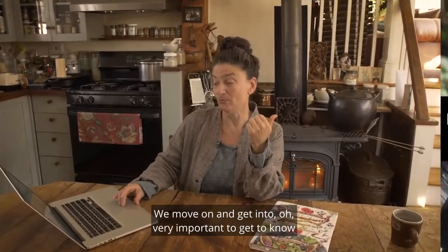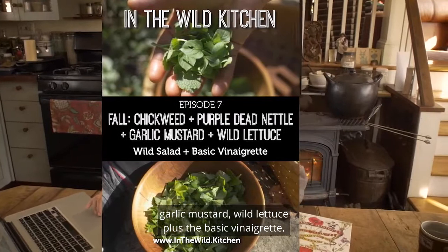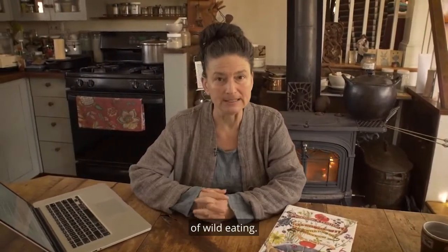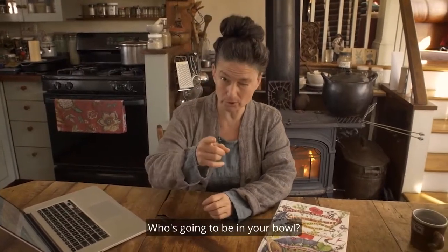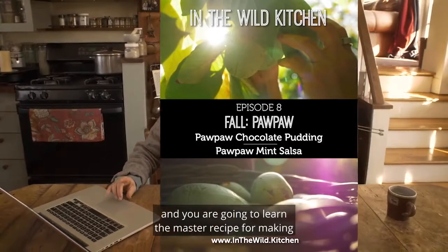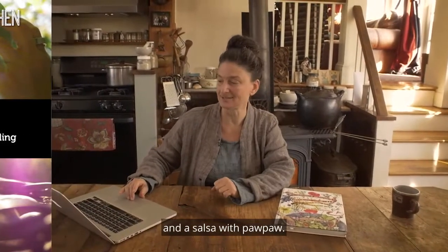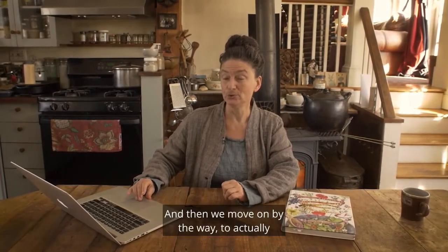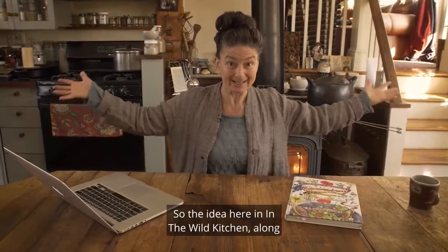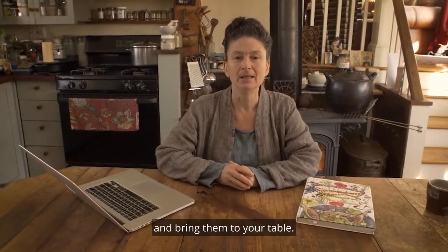We also get into knowing your wild salad greens — meeting chickweed, purple dead nettle, garlic mustard, and wild lettuce, plus the basic vinaigrette. Getting to know the wild greens good for the salad bowl is a really important component of wild eating. Then we move on to pawpaw — you'll spend some time in the pawpaw grove with me and learn how to make amazing pawpaw chocolate pudding and a salsa with pawpaw. The overall idea in In the Wild Kitchen, along with Holiday Kitchen Forage, is to really enrich your life by bringing in wild foods, learning how to use them, and bringing them to your table.